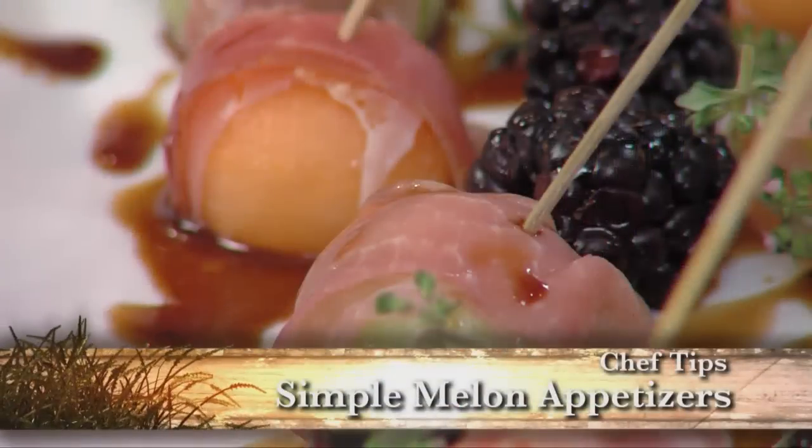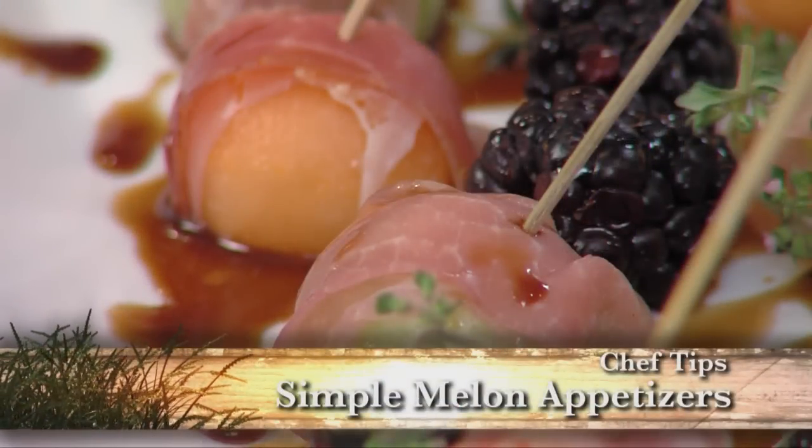This is Chef Chris with Market Street. I'm going to show you how to take fresh melons and blackberries and make a very simple appetizer.